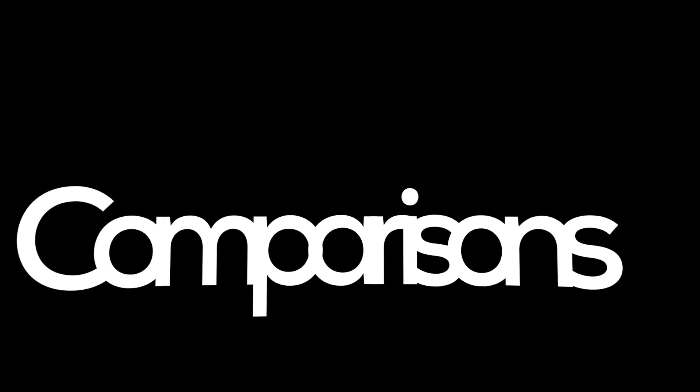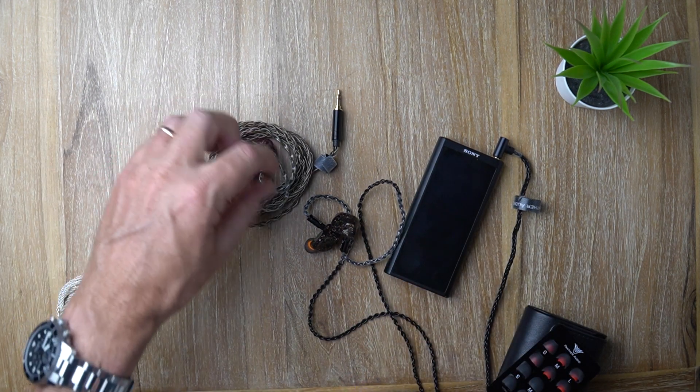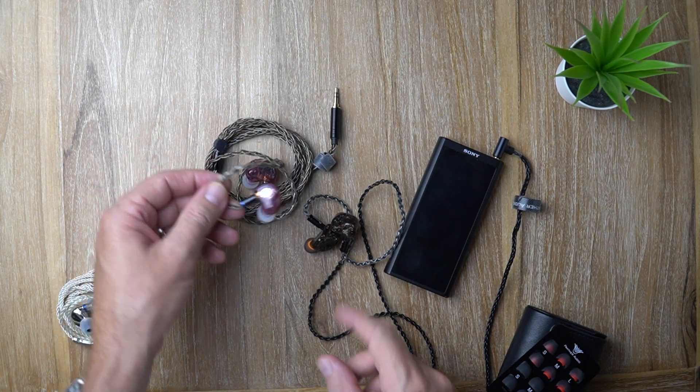Overall I really enjoy it. I think this is a good IEM. Let's do a couple of quick comparisons.